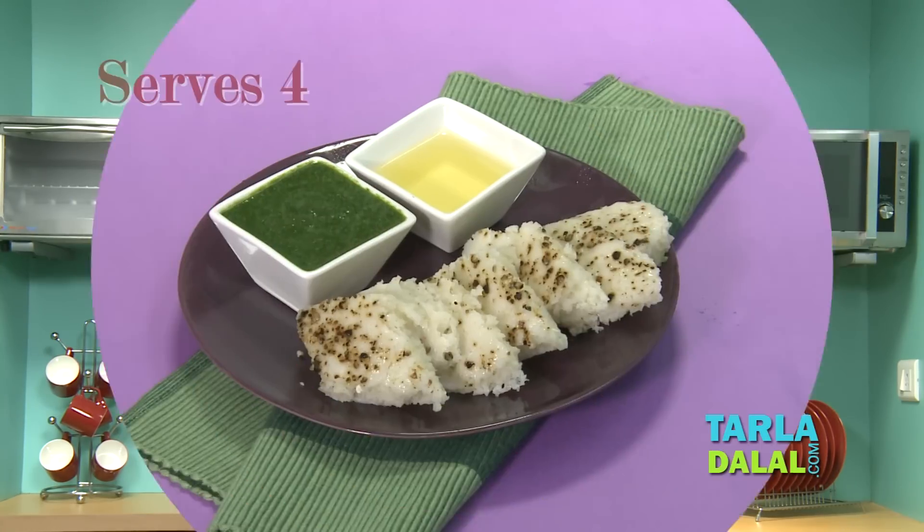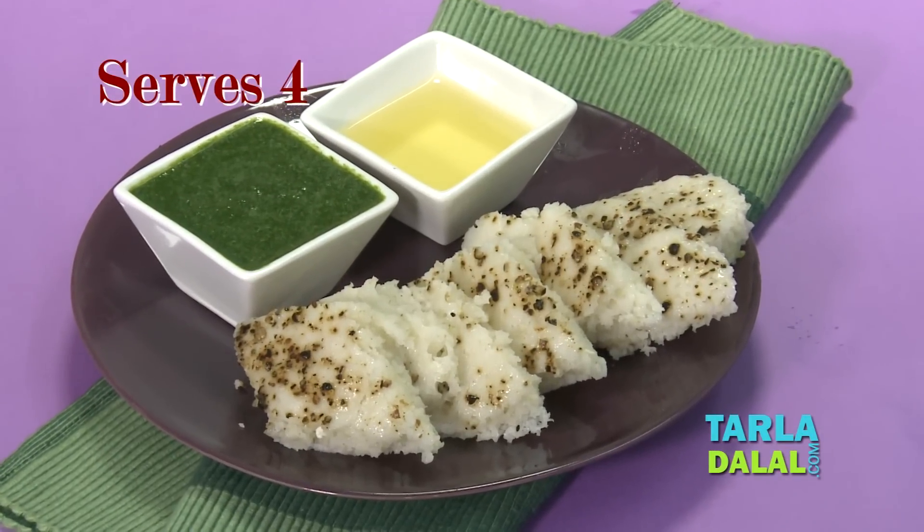I am Tarla Dalal speaking. I am going to make today Khatta Dhokla — a very popular Gujarati dish.